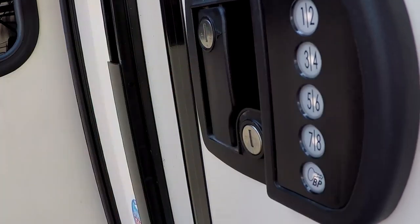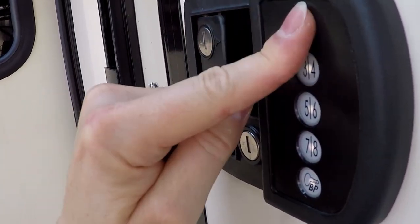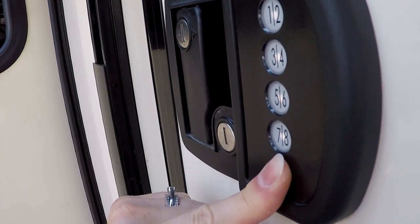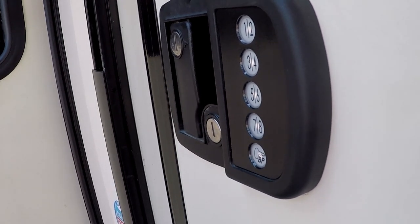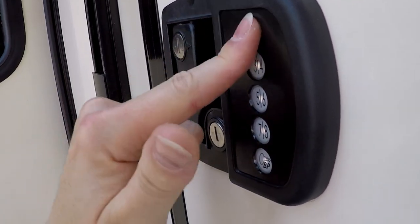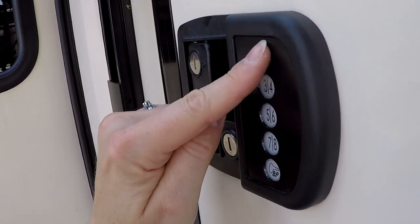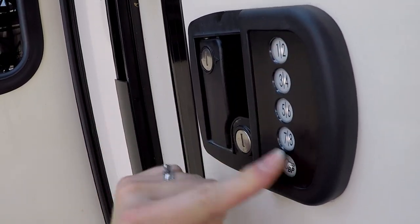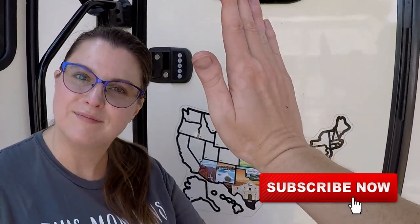Now enter your new code: one, two, three, four, lock. Three beeps means it is set. Let's test it — one, two, three, four, lock — it locked the door. One, two, three, four, unlock — the door is operational. And that is how you successfully reprogram the lock on your Bauer Products deadbolt for your RV.